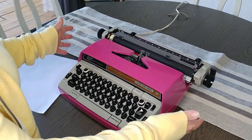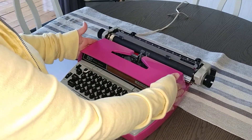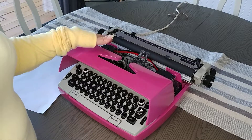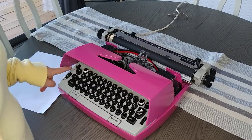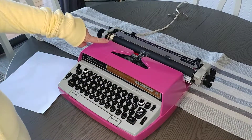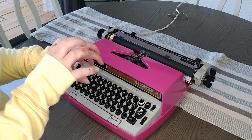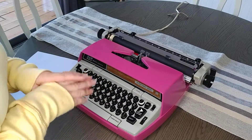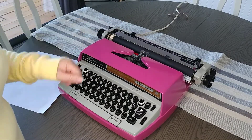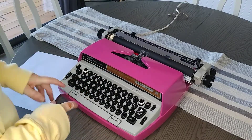The first thing with an Electra 220 — this one is automatic, which means it has a power return. To open the top you just pull back like this. You'll find your ribbon spools and we have a fresh ribbon in here for you. There's a ribbon reversal right here, which means when you get to the end of the ribbon it'll stop, and you just need to reverse it. You can actually use your ribbon a few times, so don't think when you get to the end of the spool that you need to buy another ribbon.